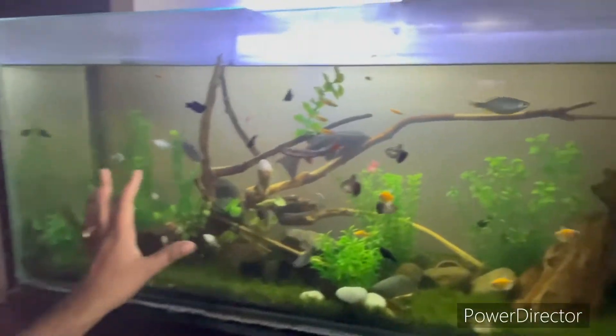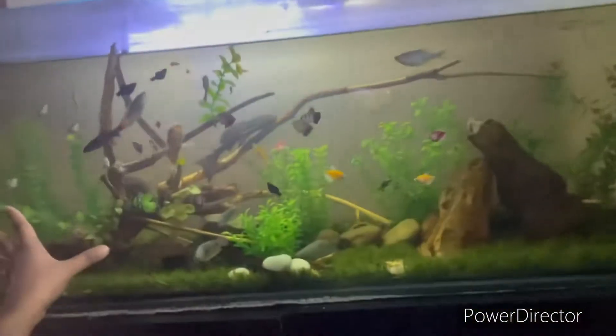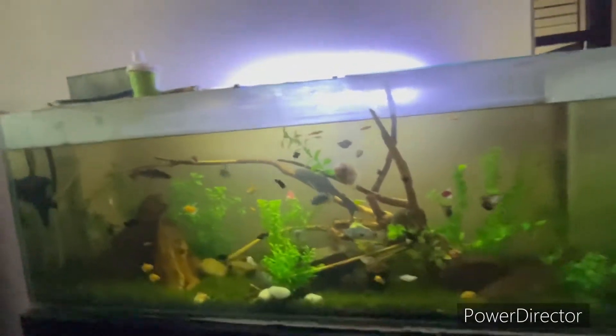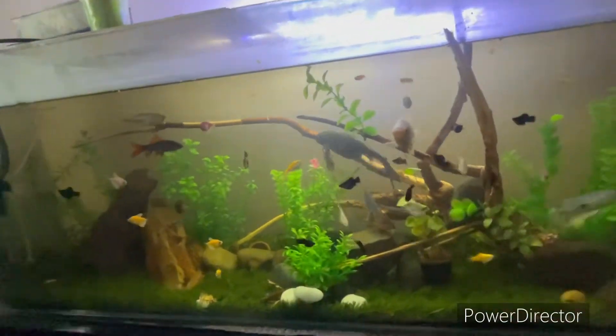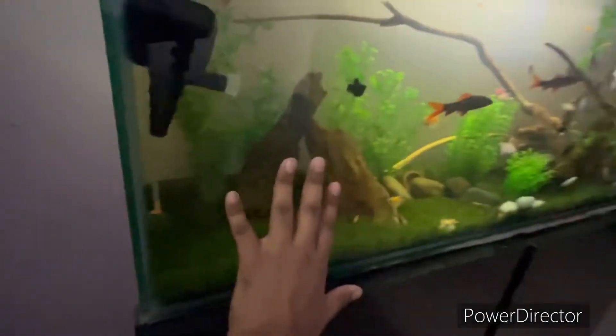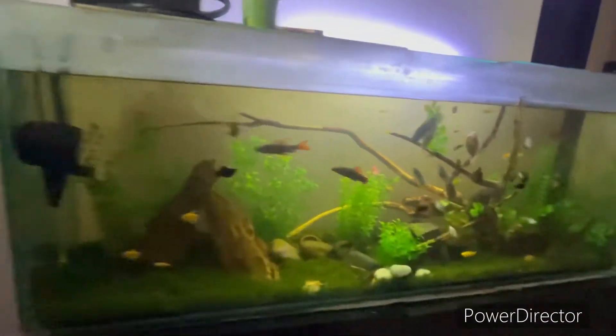I have made a plastic planted tank — it is a plastic planted tank. Because caring for natural plants requires proper CO2 and lighting, I have made a plastic tank instead. This is our tank; I have used driftwood and made a small scape.